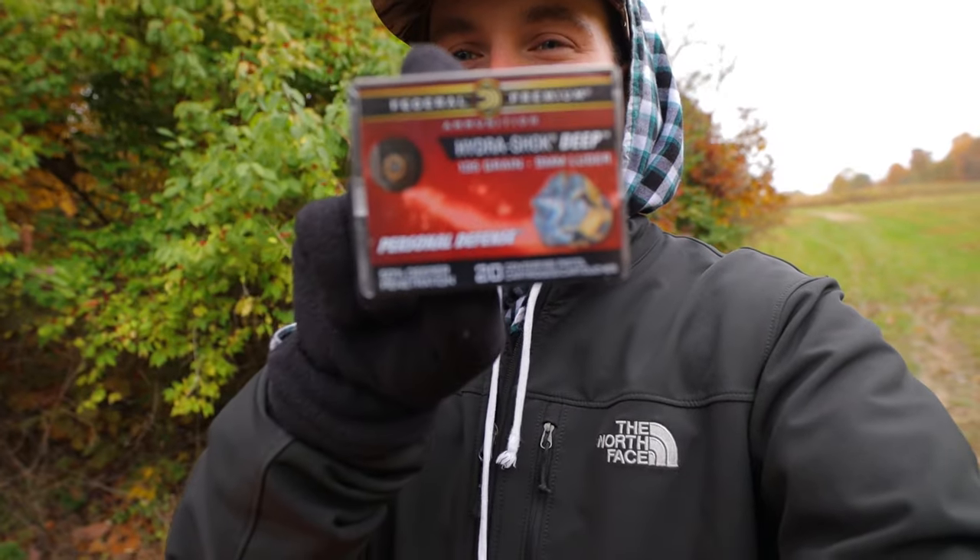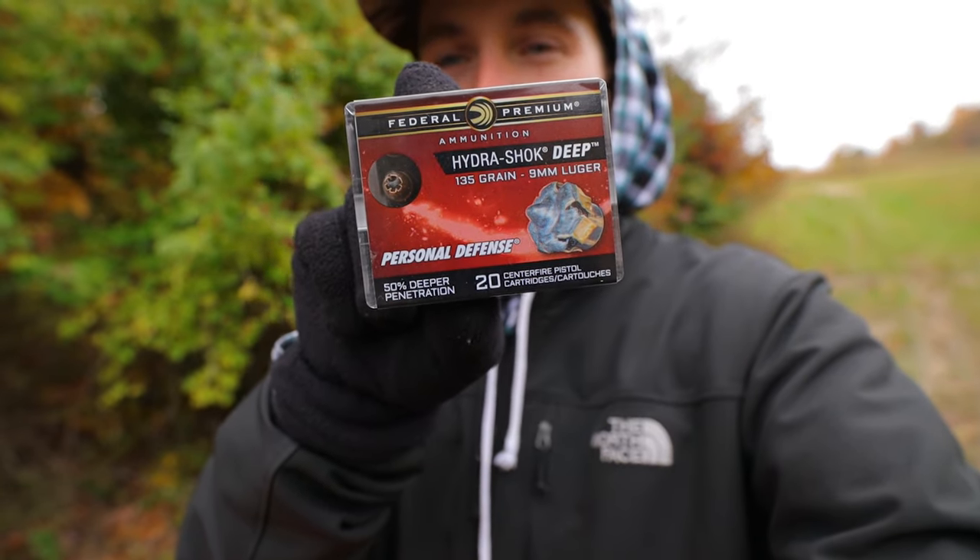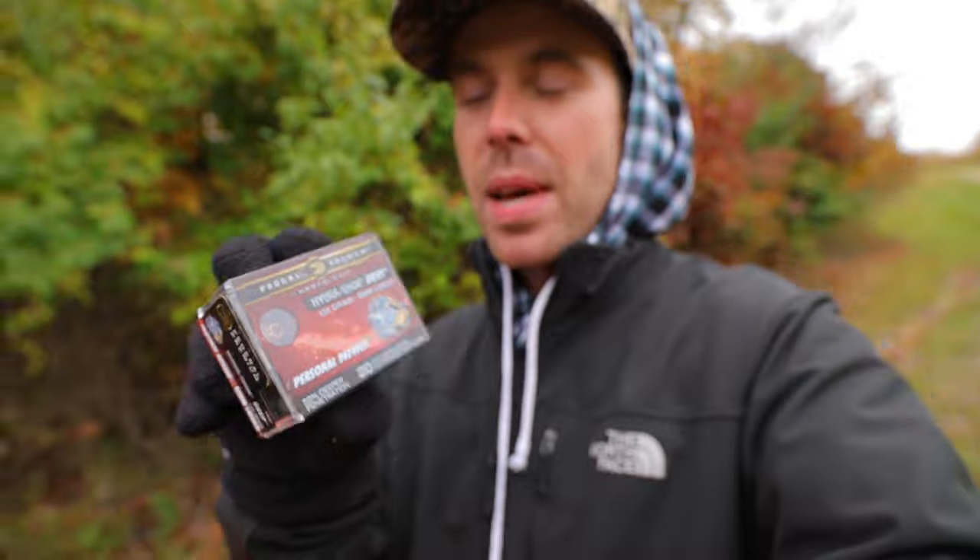Welcome back. I'm excited today because we're finally back with another ammo test. This is one that I've been getting asked to test for a really long time and we finally got some in this week. The round we're testing is the 9mm Federal Premium Hydroshock Deep. These were actually sent by a viewer who's also a patron, so not only do they support me on Patreon, but they also sent me this ammo. I can't thank you enough.